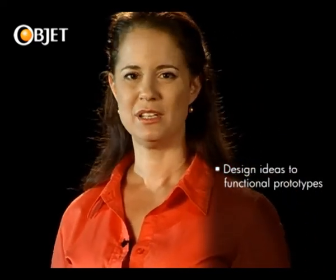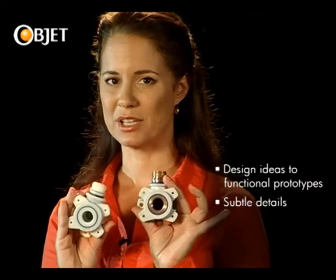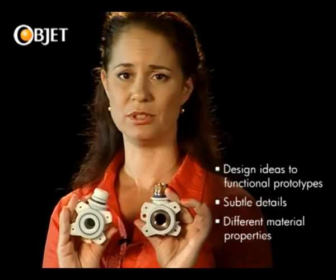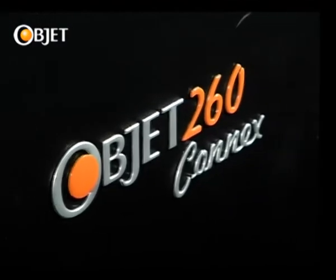With Objet's 3D printing technology, you can take your design idea and rapidly transform it into a functioning prototype. And you can do this with all the subtle details of your intended product built in, including the different material properties of assembled goods such as this part. Welcome to the world of Objet and to the newest member of our multi-material 3D printer family, the Objet 260 Connex.